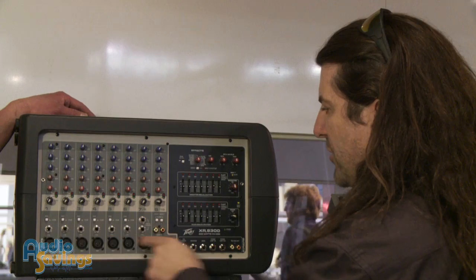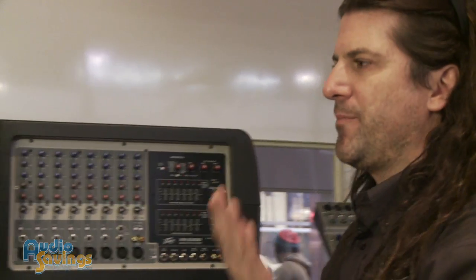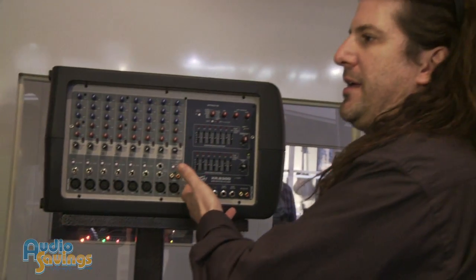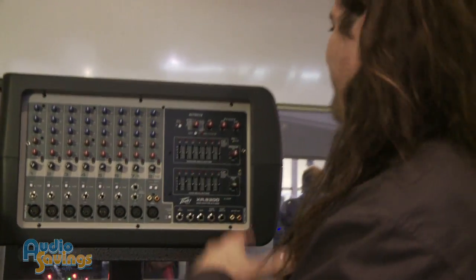Like the other ones, we have a mute for channels one through eight — all the mics, boom, all muted. So if you're a band on break, or at church and you want to play a hymn and mute the mics during that, you get rid of all that floor noise as well.